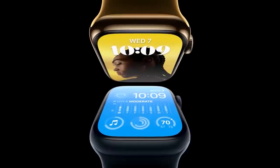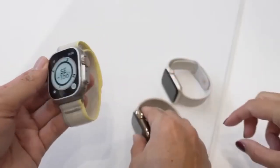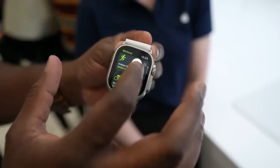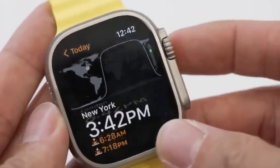If you have the budget and don't mind a heavier watch, then the Apple Watch Ultra is certainly for you because of its extended battery life, bigger screen, and other exclusive features. However, if you're looking for a more compact and affordable watch with more color options to choose from, then try out the Apple Watch Series 8.